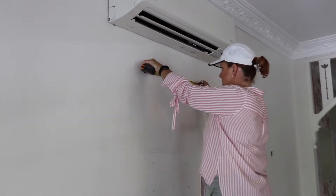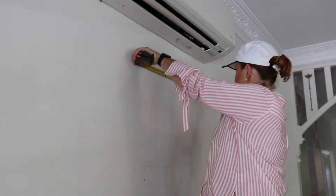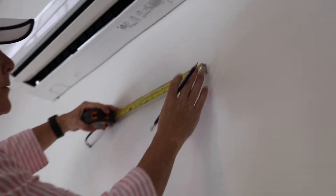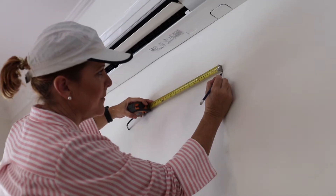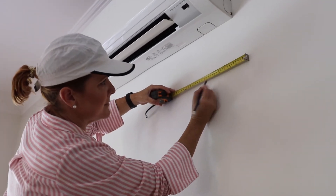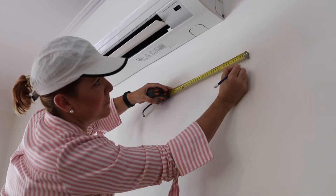Next I needed to find out where the exact centre of the wall will be and mark it out, making sure that I had enough room for my 67mm border as well as a 200mm gap in between each of the frames that will be created.